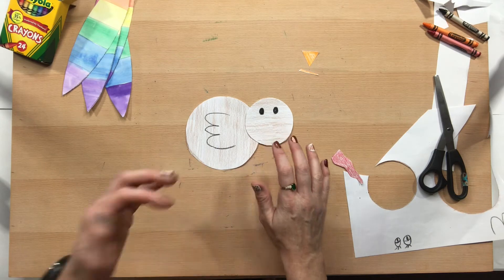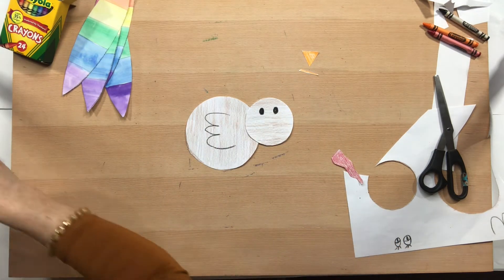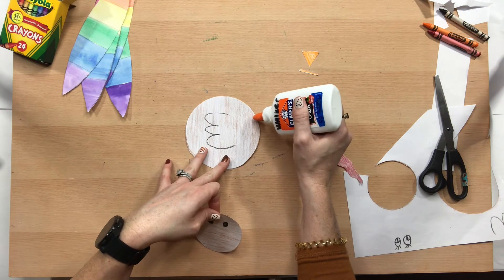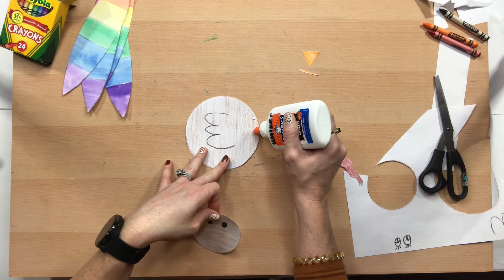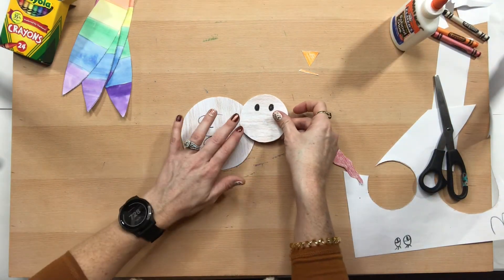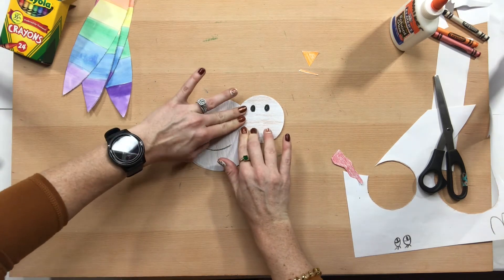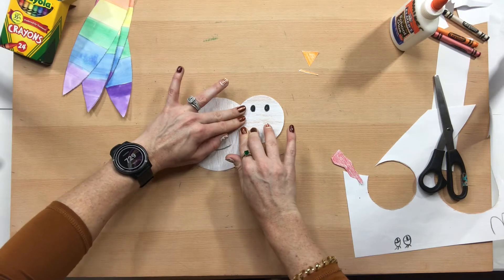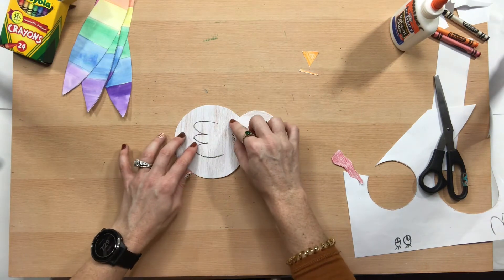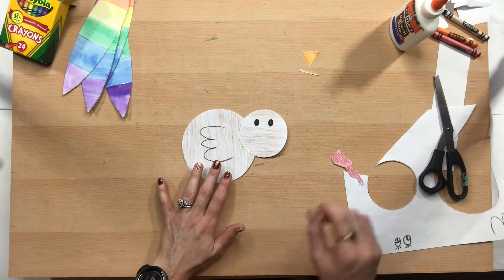Now we're going to get on to the gluing. Set up your stuff and if you're using a bottle of glue, put your glue dots right here — one, two — dot, dot, not a lot. Smear it a little bit, then put your little turkey head on your turkey body and hold it down for ten seconds. Remember you don't want glue oozing out the sides, so just small little dots of glue.